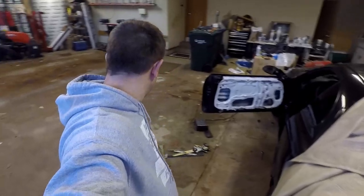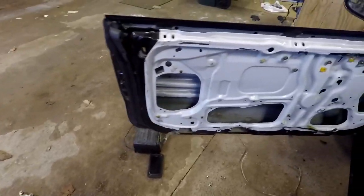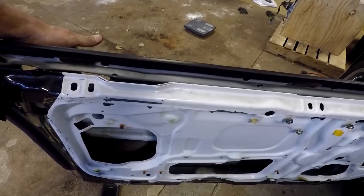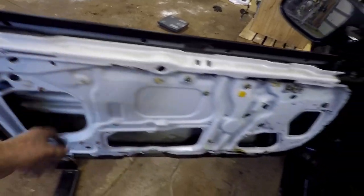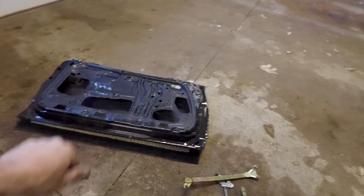Me and my buddy Matt went and tore it all apart. We got the window motor out, the windows out obviously, and the door handle with the track. We still got to take this track out but it's no big deal. We're going to start taking all this and transferring it to the carbon door. There's the window motor and all that — and get a scale here, we were weighing it.